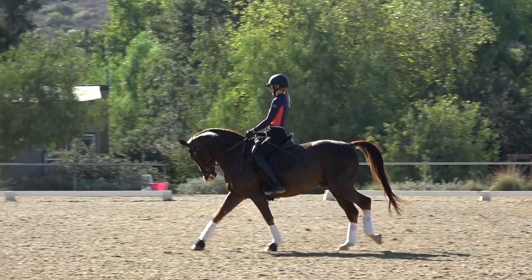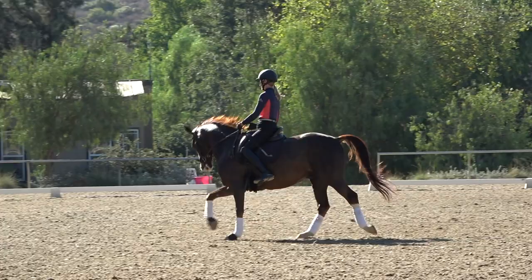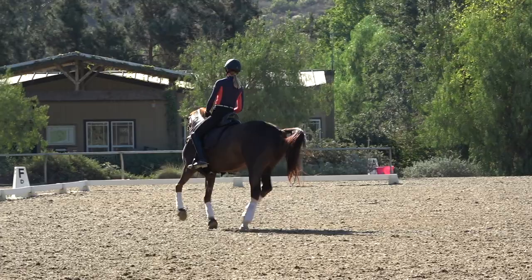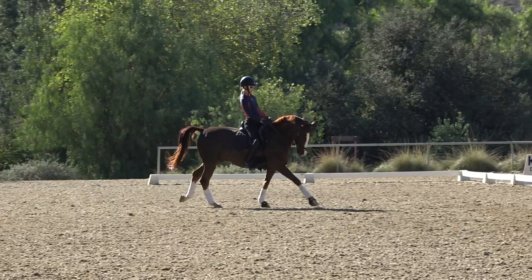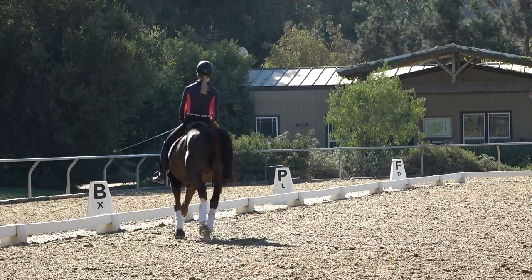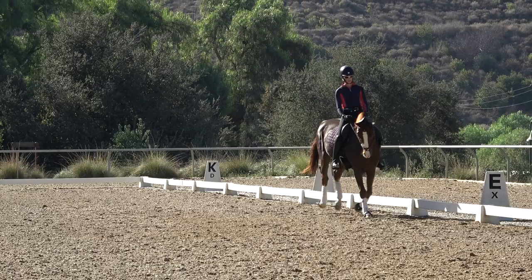He gets a little too strong on my right rein there. So even as I go on the smaller circle, I still want the feeling that he's into that outside hand, that he's keeping the activity, and then that I can leg yield him out again from my inside leg. I'm really working to keep him into my outside rein so that he doesn't start leaning his body to the inside when I make this circle smaller. If you're having trouble at the canter with this, go back and do it at the trot.